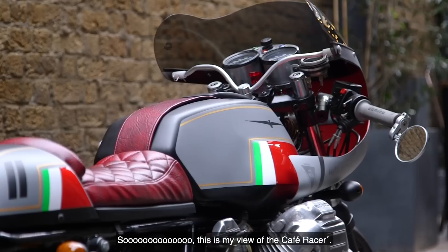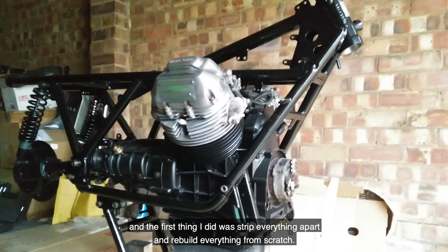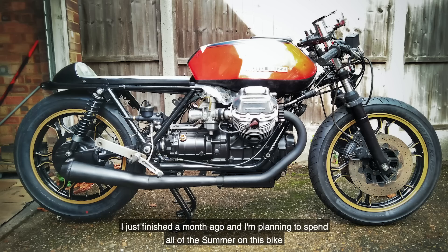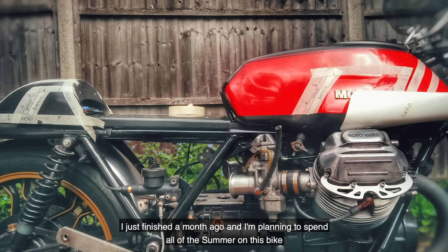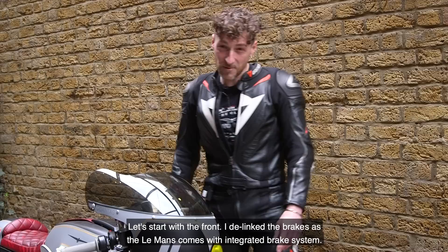So this is my view of the cafe racer. I started this project two years ago during spare time — weekends and evenings — and the first thing I did was stripping everything apart and rebuilding everything from sketches. I just finished a month ago and I'm planning to spend all summer on this bike and race in the Cafe Racer Cup with Bike Shed.